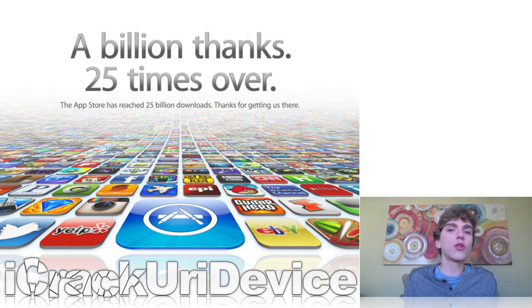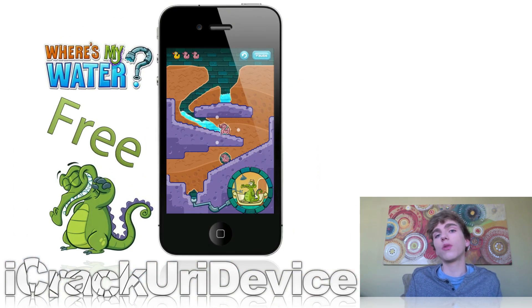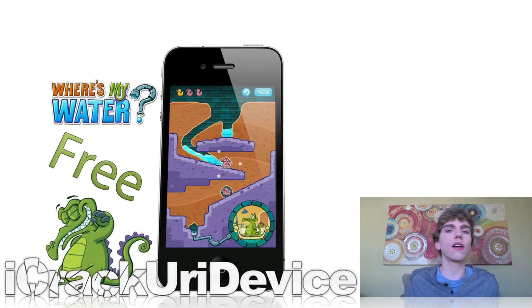Moving on, on March 2nd Apple's App Store passed 25 billion apps downloaded in just under four years of being open. The 25 billionth app downloaded was Where's My Water? free, and the individual who downloaded that application received a $10,000 iTunes gift card.